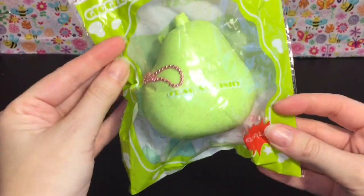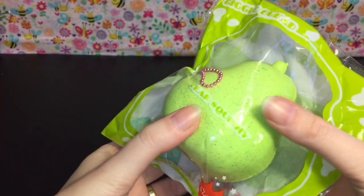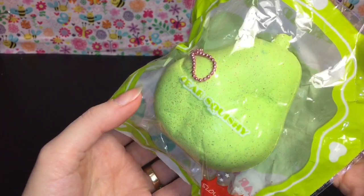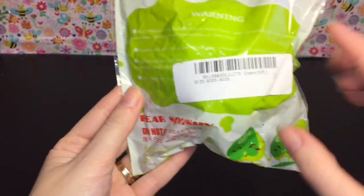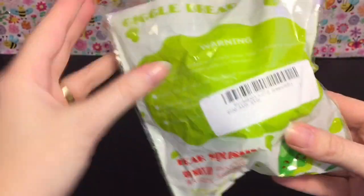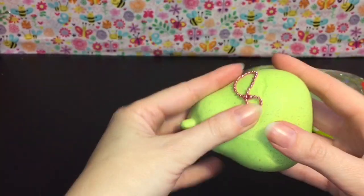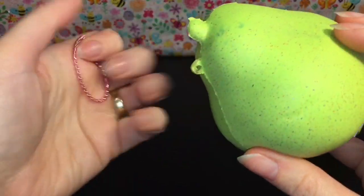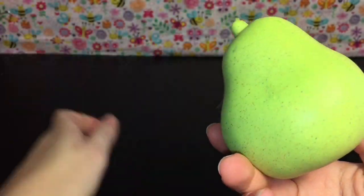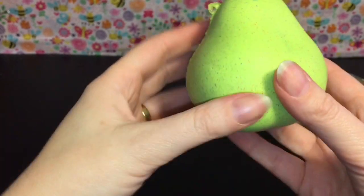First up I have the Giggle Bread pear squishy — looks super detailed, really cute. I'm glad they put the barcode on the back. Look at the little happy pears, and I love the name Giggle Bread! It comes with a pink ball chain — definitely take that out because it left a mark. It's super smooth and soft but kind of dense too.